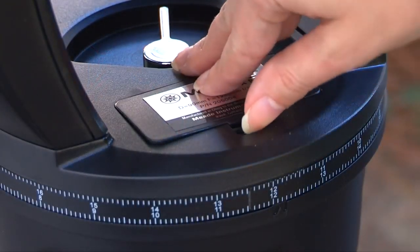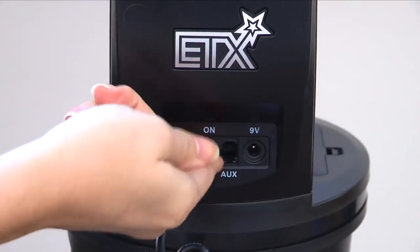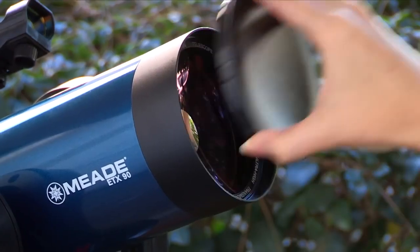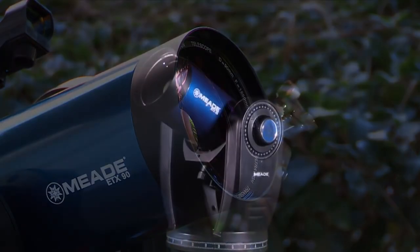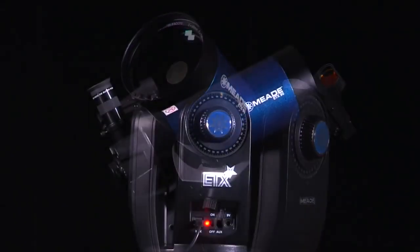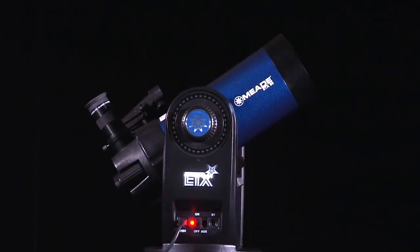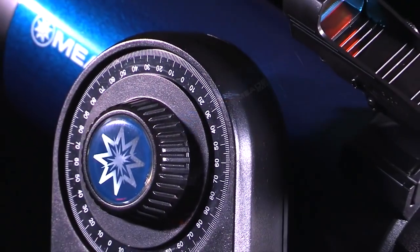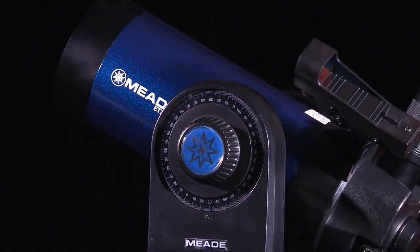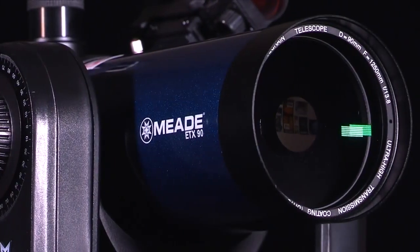To power your telescope, lift the battery cover located in between the mount fork arms. Gently remove the battery holder from the compartment so you don't accidentally pull out the wires attached to the holder. Insert six user-supplied AA batteries into the holder. Your telescope is now fully assembled and ready to be aligned. To automatically track and locate objects in the night sky, the ETX must first be aligned on the sky. It is best to set up the tripod in twilight or before sunset the first time you use the ETX.